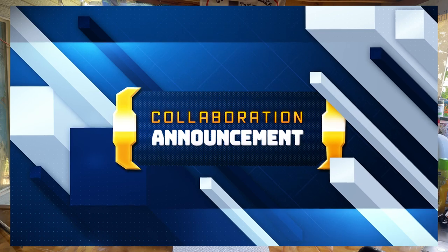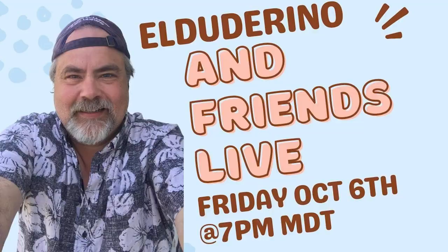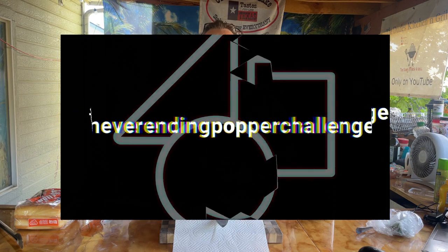Before we put our brats poppers down on the smoker, I want to announce a collab that's coming up, and this collab is going to be way cool. It starts October 6th on my live show, Live with El Dutorino and Friends, Friday at 7 p.m. It is Forever Poppers. We're going to have two guests on the show — myself and somebody else, probably Lee from Smokin' Bears — and we're going to make poppers live. It's not a competition between Lee and I, but for the audience it is. Uncle Steve is sponsoring this and somebody in the audience is going to win some Uncle Steve Shake. Stay tuned for more.